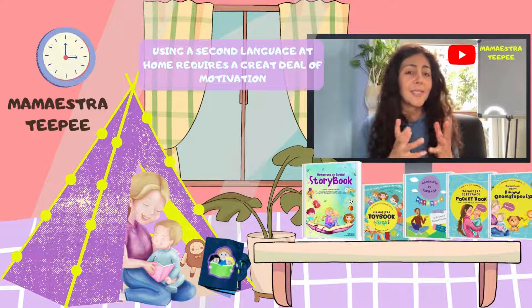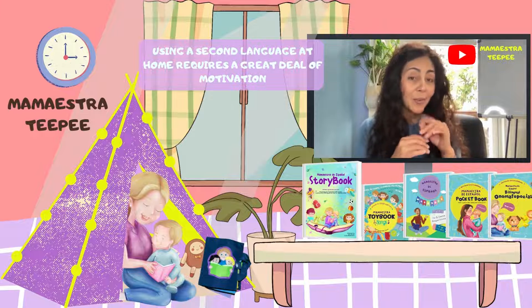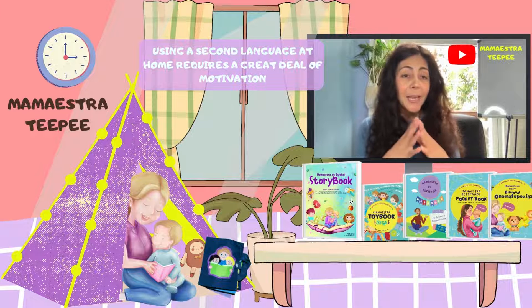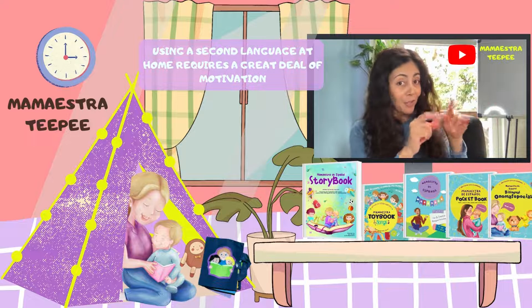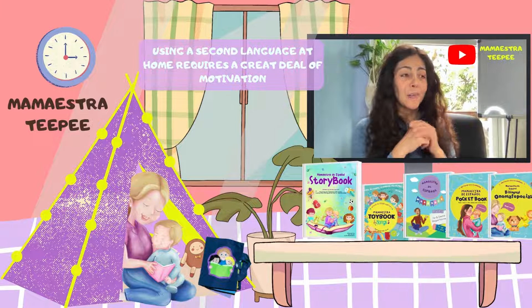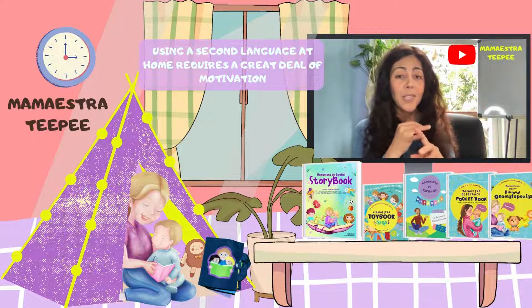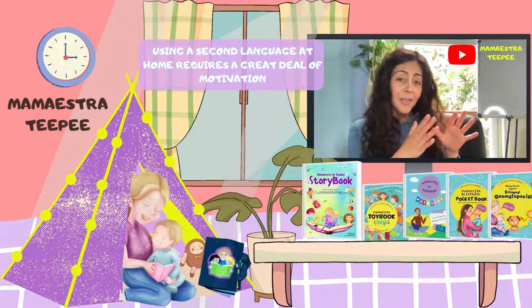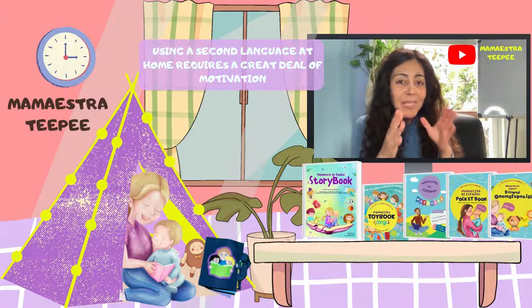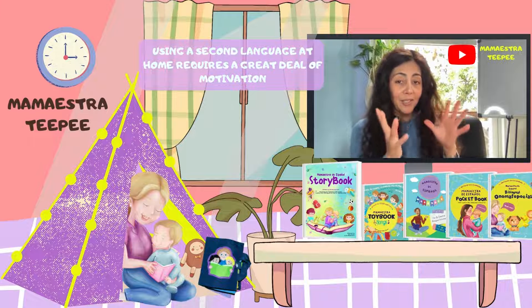Obviously the interest is not something easy. For that, we are going to invite you to see how we build up our mama esta corner. Motivation is something very important to engage in teaching a language. Therefore, it's a terrific idea to create a favorite spot — it could be a tipi — or any corner or nice spot for reading, speaking, playing, or everything that you can do in language. The mama esta corner can be anything, as long as it provides comfort and magic in learning this language.